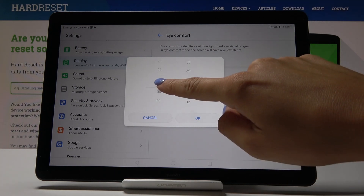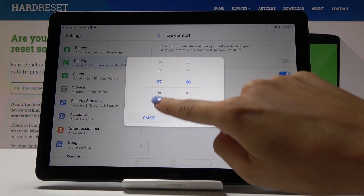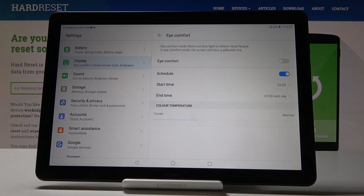Now select the start time — for example, 11 o'clock — and then set the end time to 5 o'clock the next day. So from now on, every day between 11pm and 5am the next day, iComfort mode will be automatically activated.